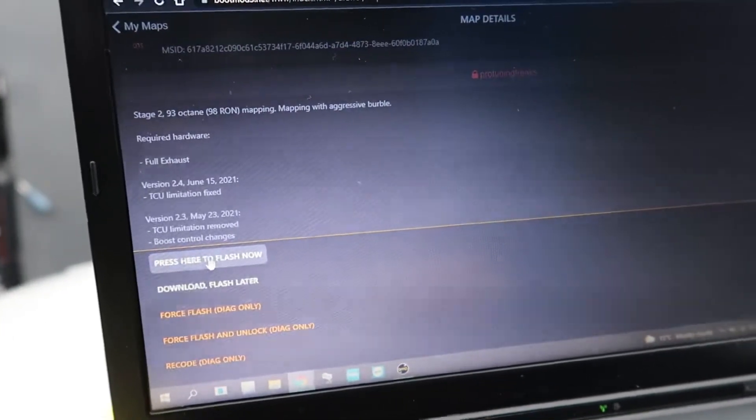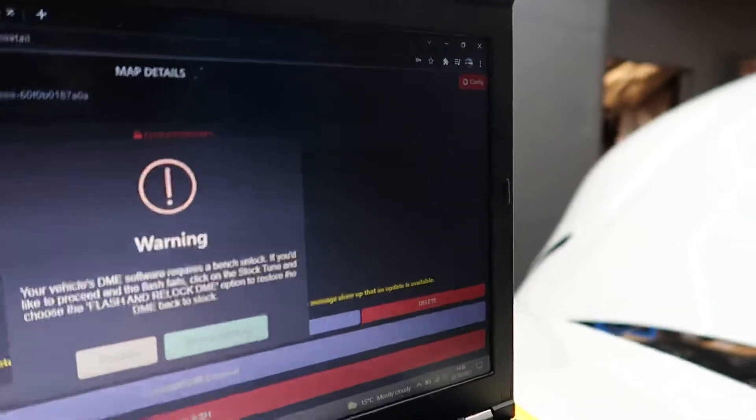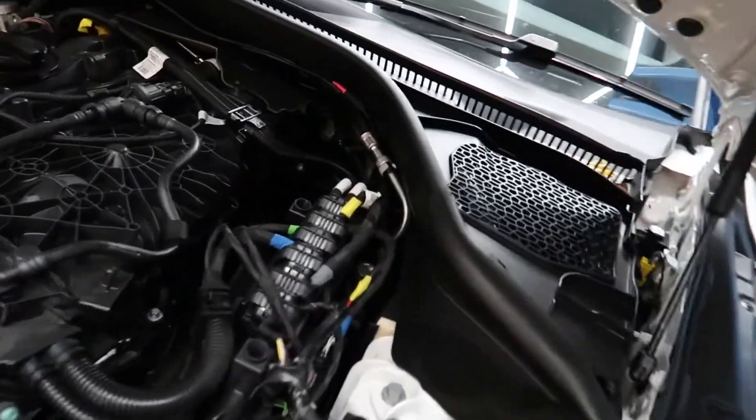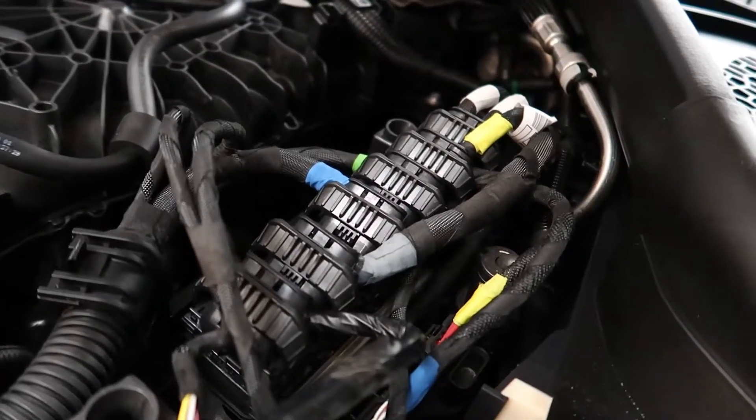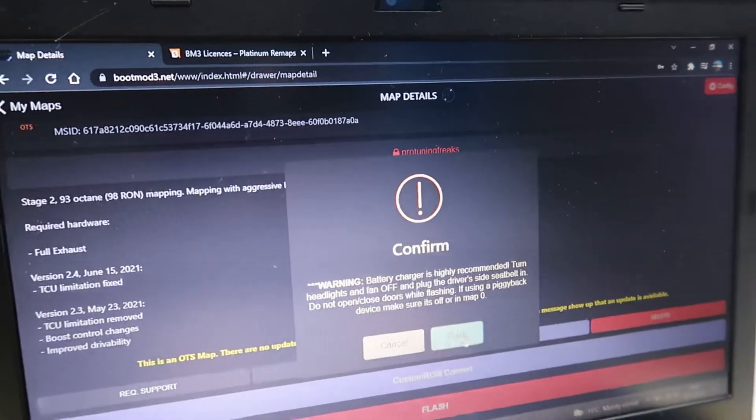Don't use the orange options, especially if you're an amateur or doing this at home. Press 'Flash Now.' A warning will come up for newer vehicles saying your vehicle DME software requires a bench unlock — if the flash fails, click the stock tune and choose 'Flash and relock DME' to restore the DME back to stock. Please do not ignore this message if you have not bench unlocked your ECU. For this Toyota Supra we have pulled the ECU and it's been bench unlocked using the AutoTuner tool, which is currently one of the only tools that can bench unlock this. We can ignore the warning now that it's been bench unlocked.